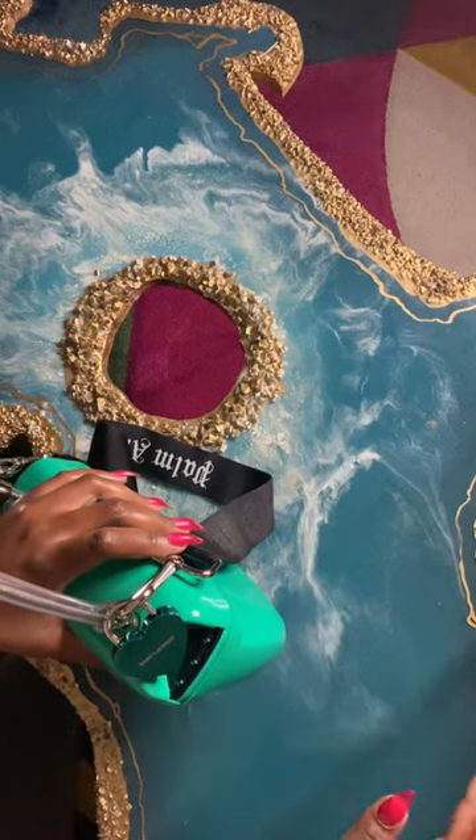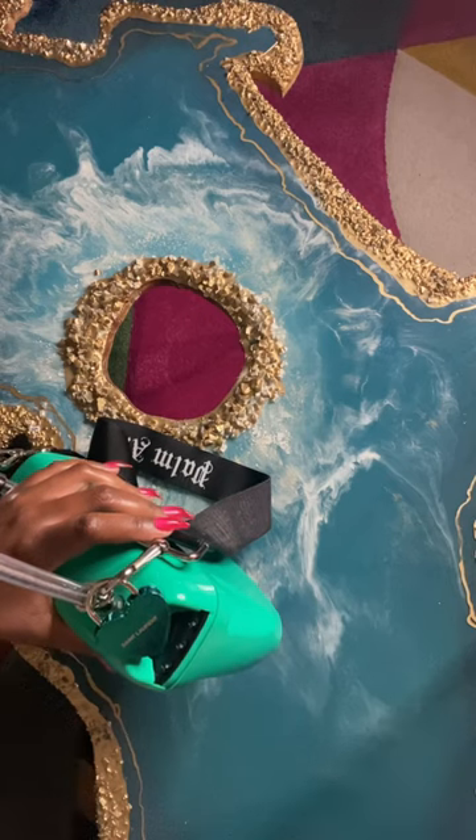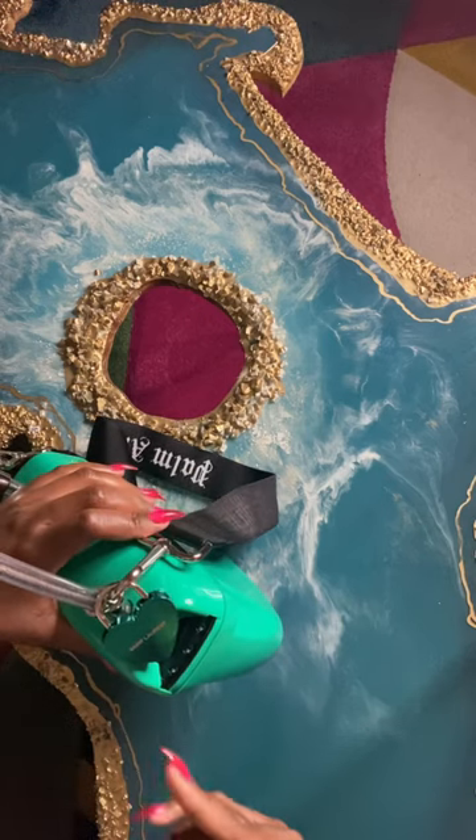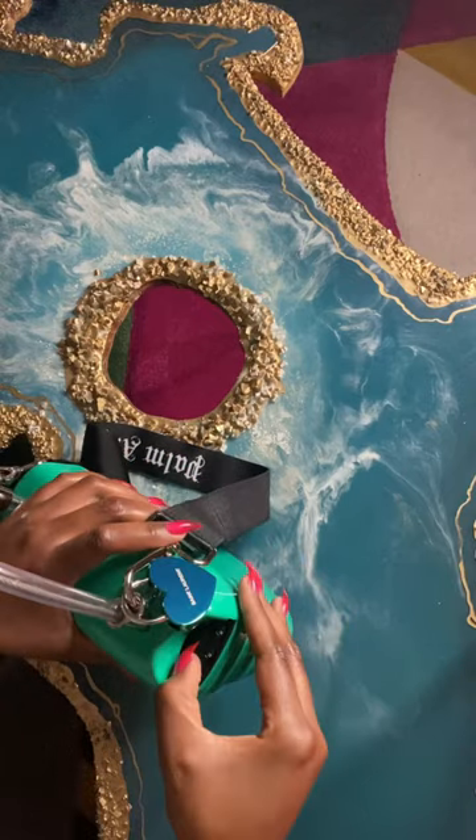A lot of people seem to have this same question but the answer is not easily found on the internet, so I'm just going to answer this real quick. It's how to set the combination on your Palm Angels padlock. It's on 000, how it comes — I'm going to open it.